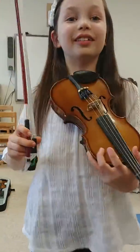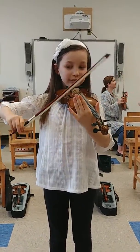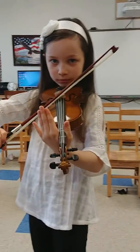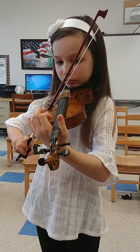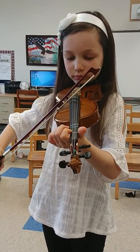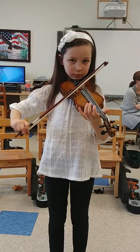Keep going. I'm videoing you. Do it again. Back up, do it again. Ready? Do that again. Come on, let's dance.